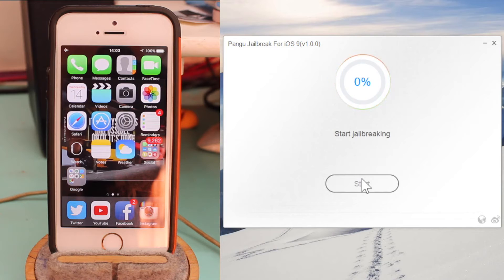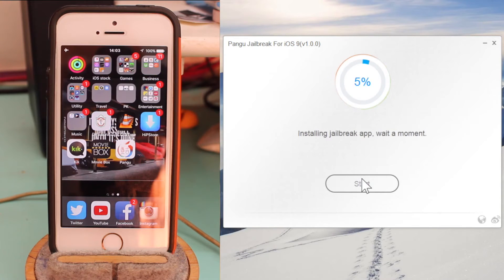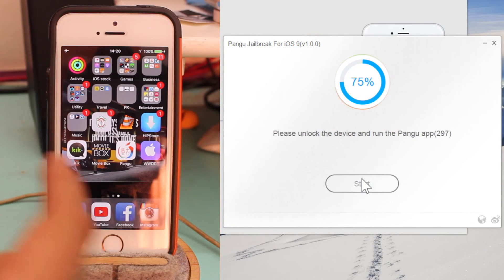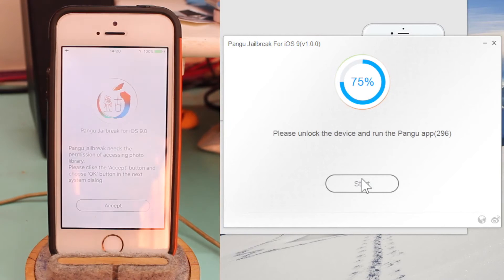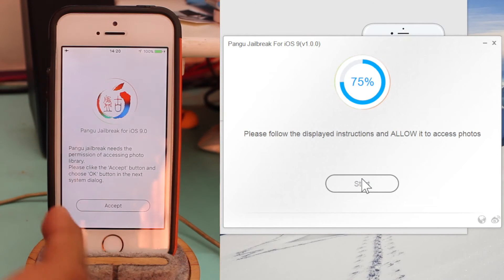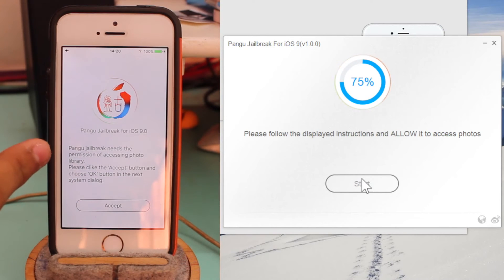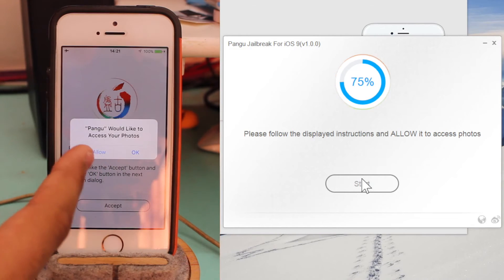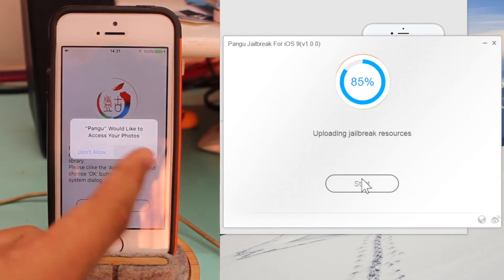I'll fast forward through the jailbreak process and come back when the next step is needed. Now it says to unlock your device and tap on the Pangu icon. After tapping the Pangu icon, it will ask for permission to access your photo library — just tap Accept and then tap OK on the prompt saying Pangu would like to access photos.